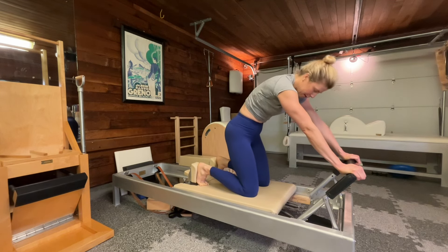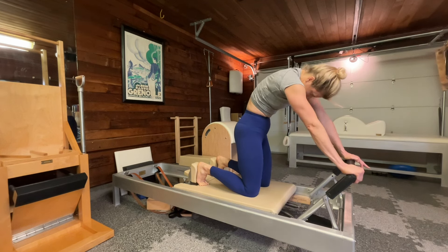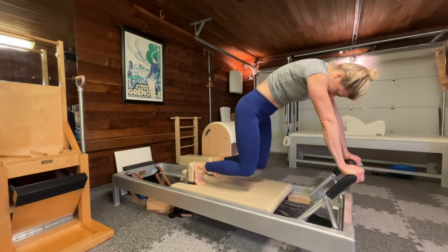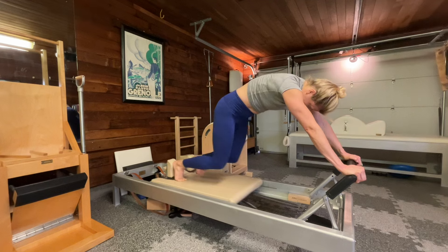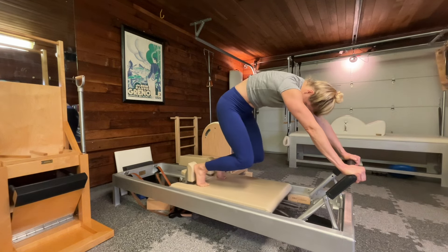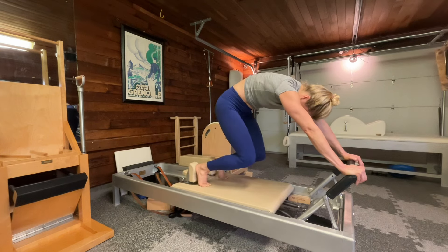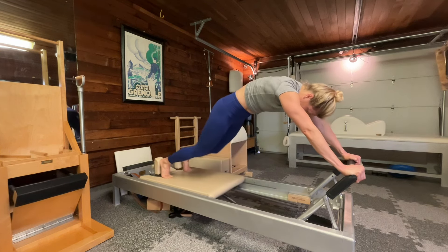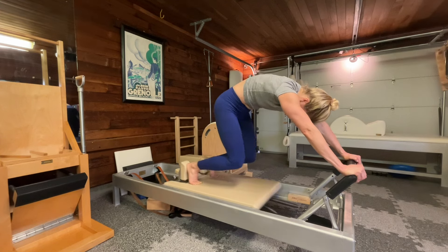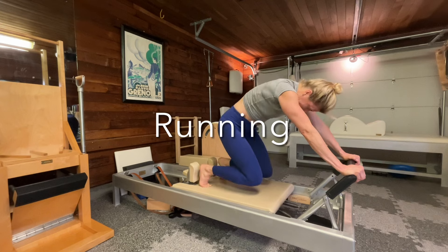Now knees off — I'm going to find my round again. Press, zipper, pull up. Take a breath in, exhale, pull up my knees to a hover. Press my feet and push out, pull in. Enhance my seat curve. Down four. Lightly lower my knees.